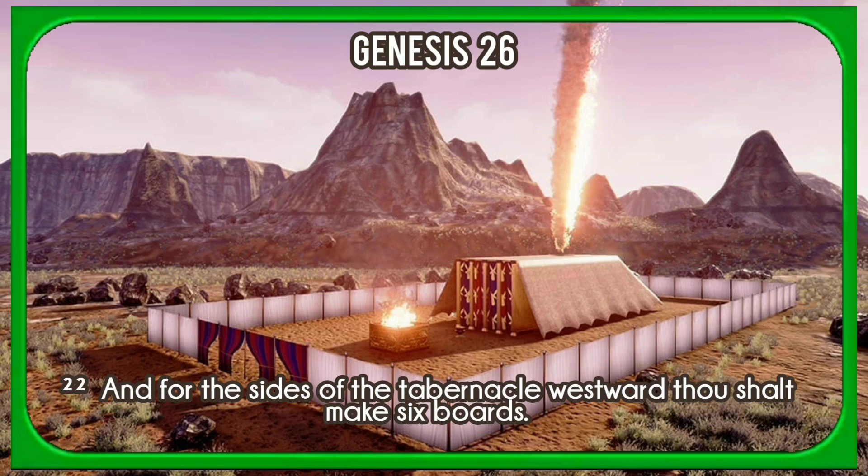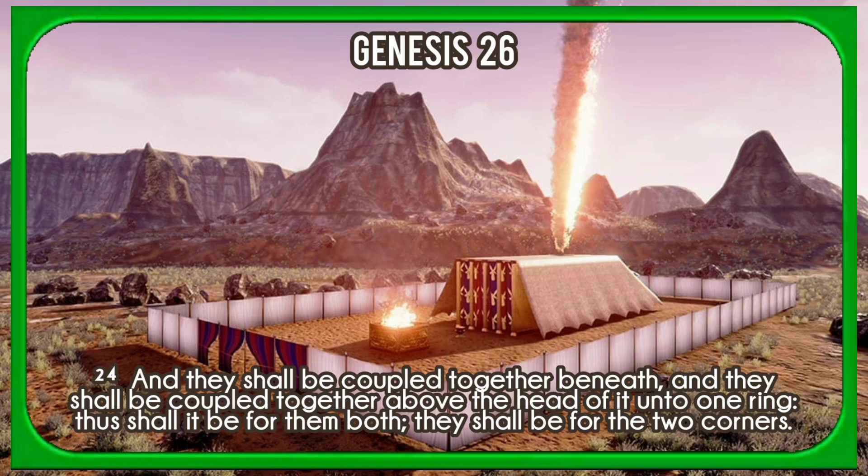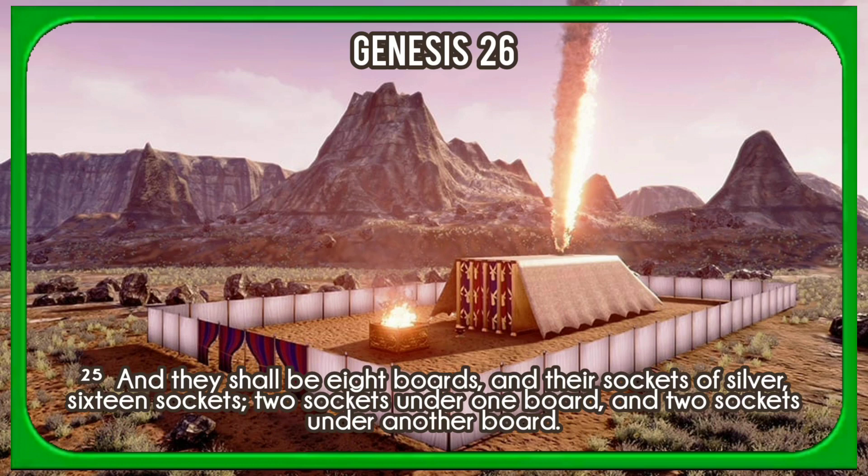And for the sides of the tabernacle westward thou shalt make six boards. And two boards shalt thou make for the corners of the tabernacle in the two sides, and they shall be coupled together beneath, and they shall be coupled together above the head of it unto one ring. Thus shall it be for them both; they shall be for the two corners. And they shall be eight boards, and their sockets of silver sixteen sockets, two sockets under one board, and two sockets under another board.